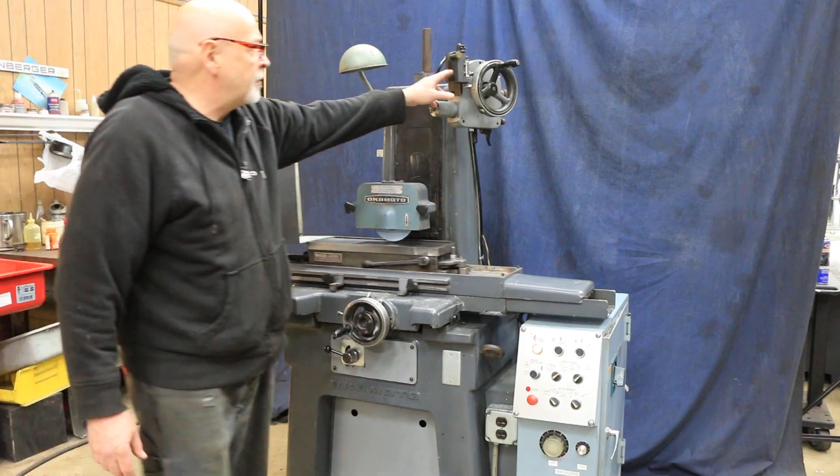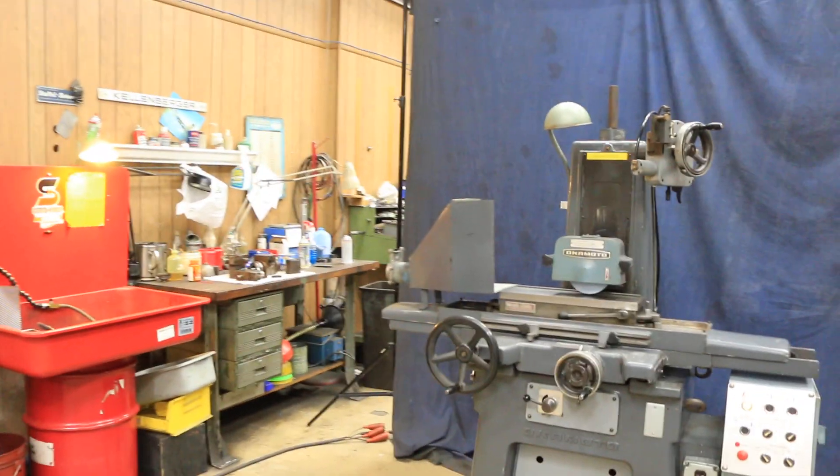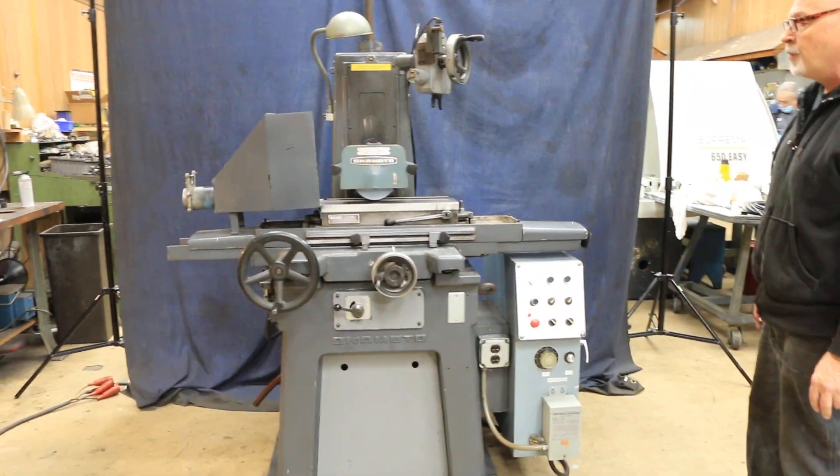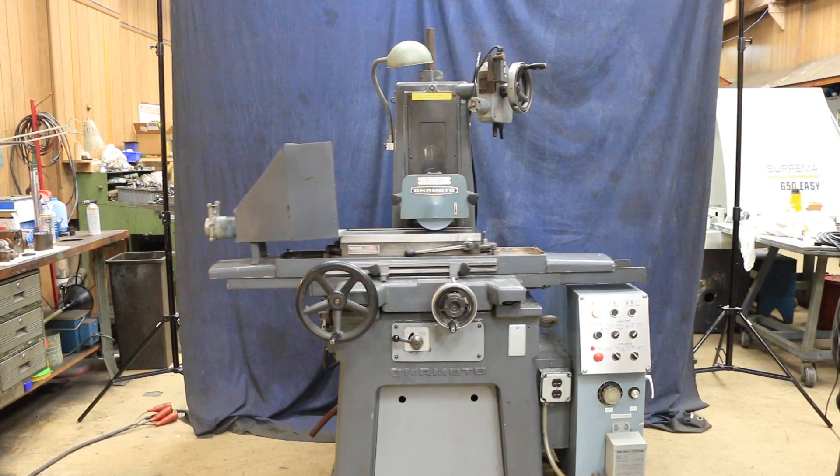There is a switch mounted up here, and when you set this dial in a particular way, you can make it stop just before final size so you can take your last tenth off by hand.